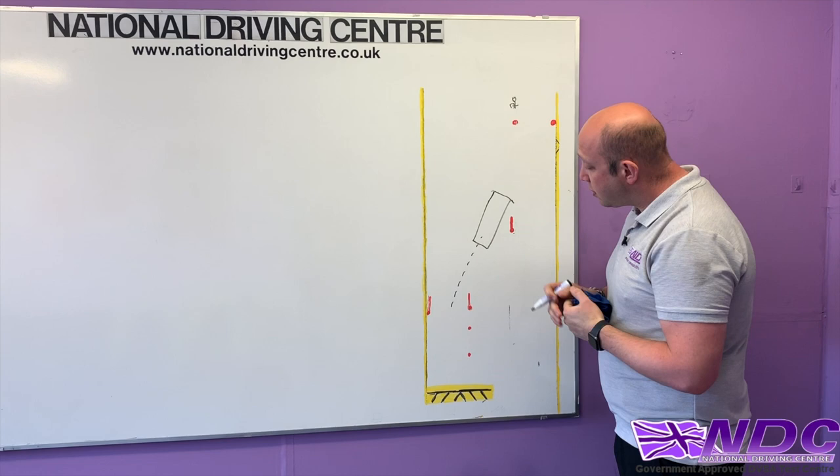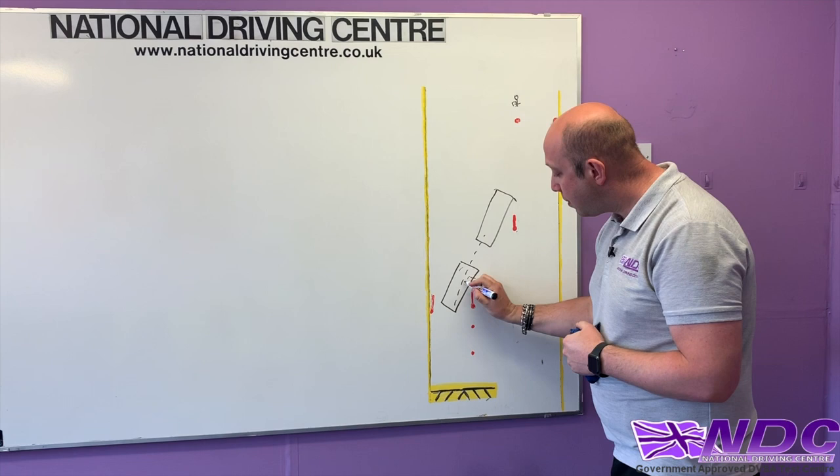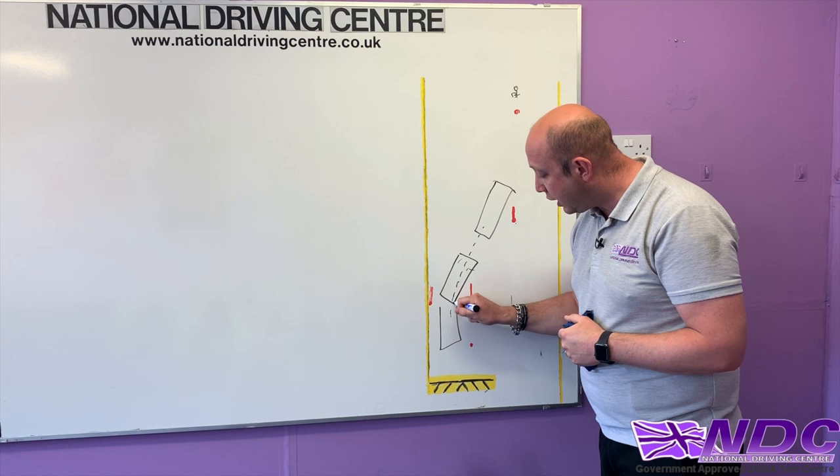As we head back into our bay and the vehicle gets close, we'll need to make a second turn to get ourselves nice and straight — a little bit of a turn to bring ourselves into that bay. Then we're going to be looking for our marker. Once the vehicle is straight we look for our marker, which we'll show you when you arrive on course.